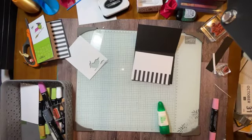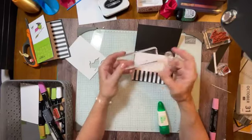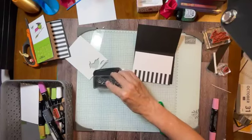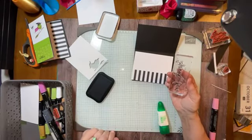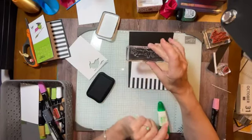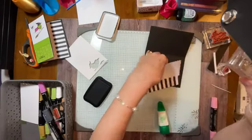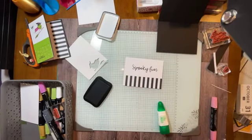Let me grab a block that's going to fit this. My D block is always my favorite block to use, but the H block is right up there — I love it for my sentiments. Let's ink this up. You're supposed to condition your stamps because they have a little finish on them when they're first out of the package. This one isn't really conditioned, but hopefully it's going to work. We're going to stamp Spooky Fun right there. Ta-da! I love it.